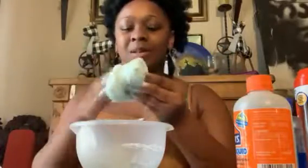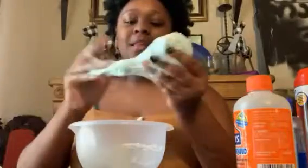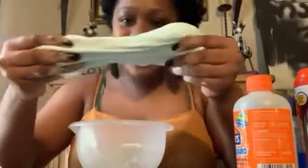As you knead it, it should start to lose some of the stickiness and form the slime — which again, this all depends on your preference. Some people like the stickiness of slime and others like where it doesn't leave any residue. And there you have it — we have our cloudy slime!